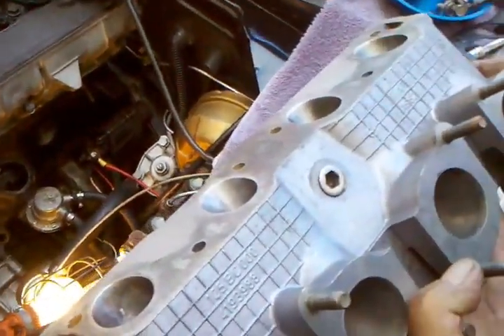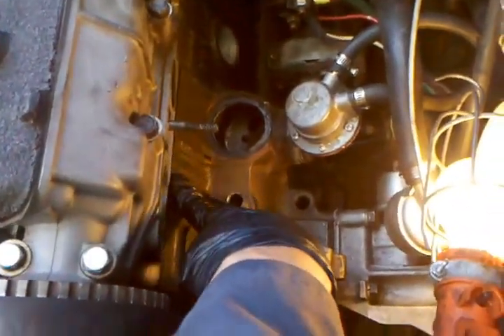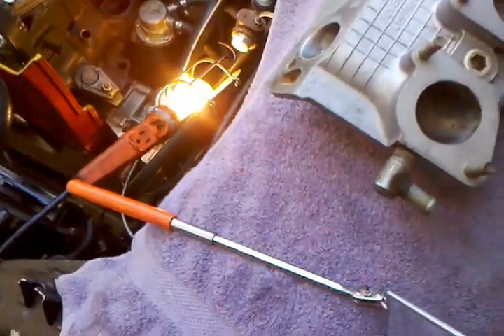We test fit this manifold because one of the things you want to check is this bottom edge here and make sure it doesn't interfere on the edge of the block. We put it in place with a gasket and then used an inspection mirror to look underneath it and make sure we didn't have any conflicts between the bottom edge of the intake and the top of the block, and everything looks good.